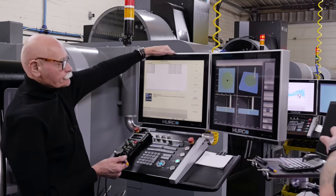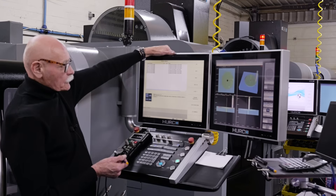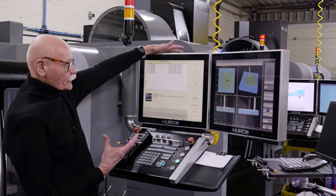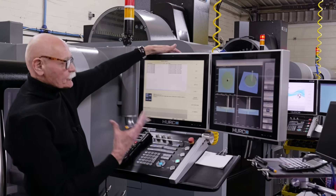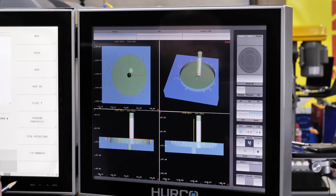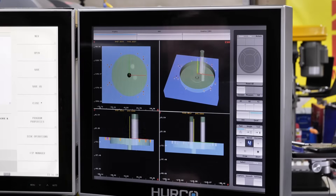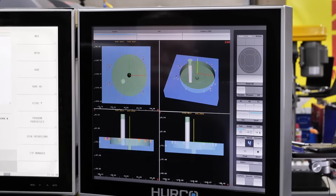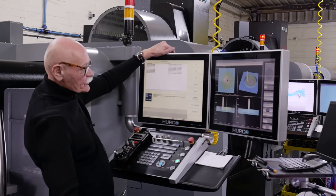What's the advantage of having the simulation when you're programming parts like this? Simulating is very important because I can then make sure the program is absolutely perfect. Setting up my stock geometry is also very important — so I've got all my holes there, and I'm machining the inside now.